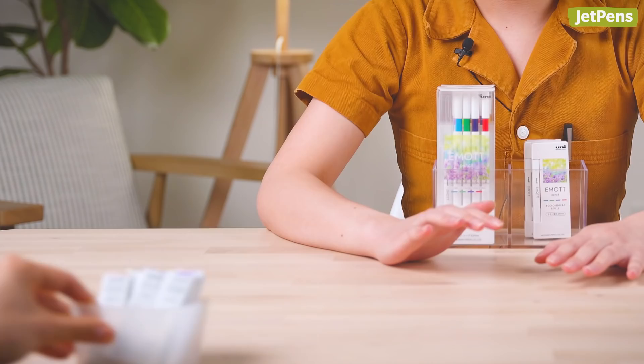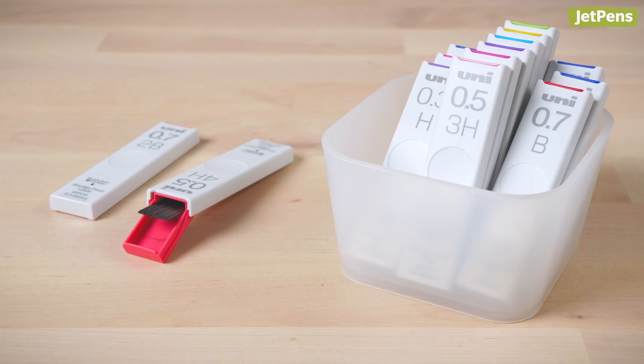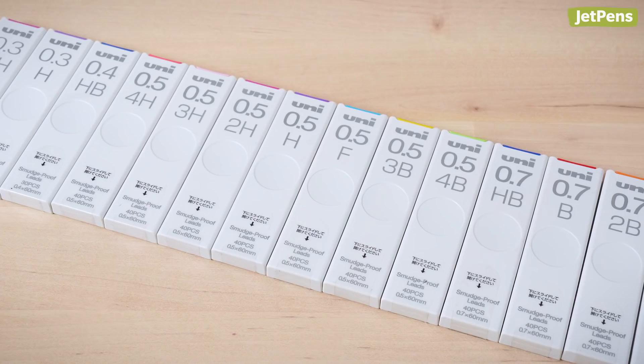If colored leads aren't for you, don't worry. Uni just came out with even more smudge-proof lead. We used to only have 0.3mm and 0.5mm lead in a few B grades, but there are more options in both soft and hard grades now.